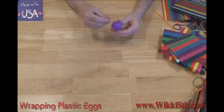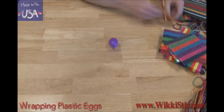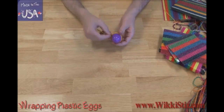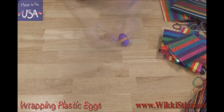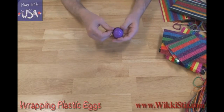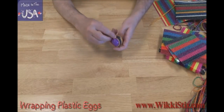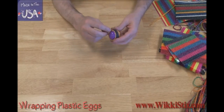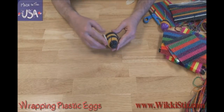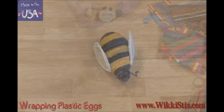It's easy to use a plastic egg as a core for the construction of 3D shapes. I'll start by wrapping this one around with yellow — round and round we go. Now I'll add some black. Do this for a bit, then back to yellow — it's a pattern. When I'm done, it looks like this. Let's use some coils for the wings. And now I have my very own bumblebee.